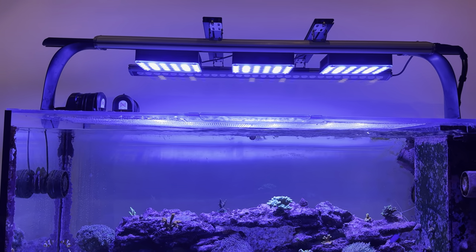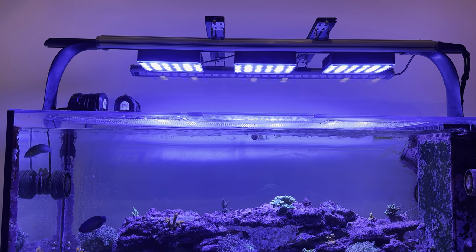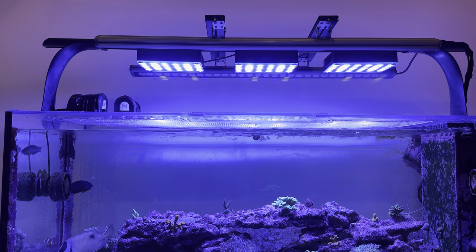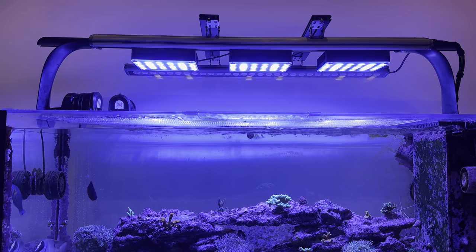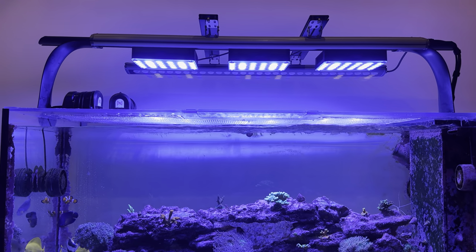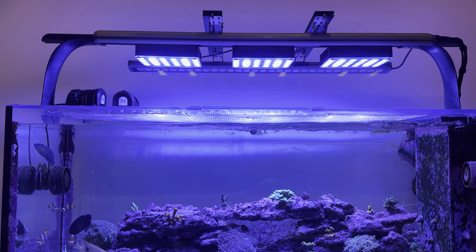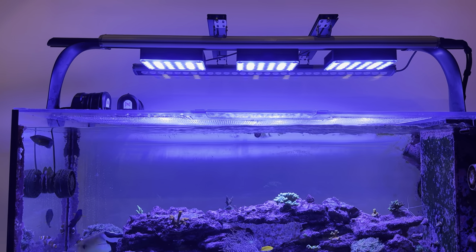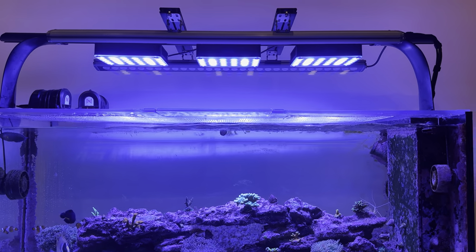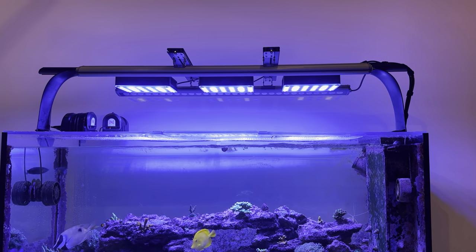So I'm going to sell the three Radions, but before I sell them I am going to run extensive testing of one of these lights versus the last XR15 before I ship it out after it's sold. Be on the lookout for that content — I'm going to compare them in terms of strength and spread, get my PAR meter in the tank, and basically do it all out testing this light versus the Radion G6. All right guys, super happy with it. I think it's a great deal and I'm excited to get into it and show you guys some more in future videos.